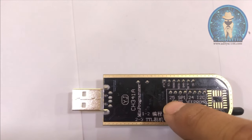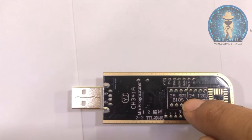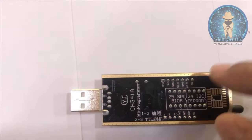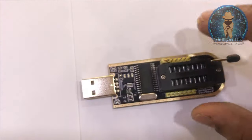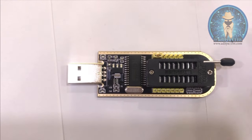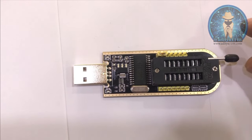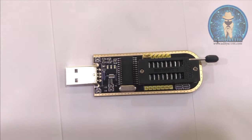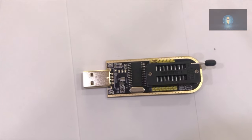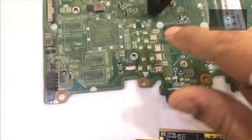The bottom part is for 25 series flashing and the upper part is for EEPROM. This is SPI BIOS and this is EEPROM BIOS. This is how you can use the programmer for the functions mentioned on it. We are going to install this programmer and see how we can flash the BIOS.